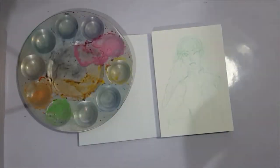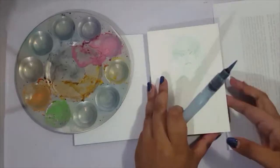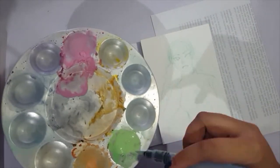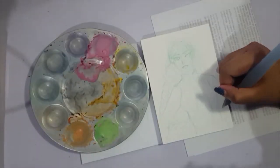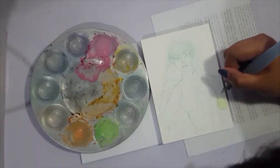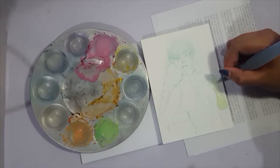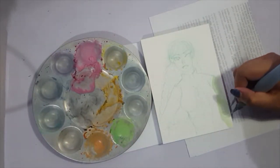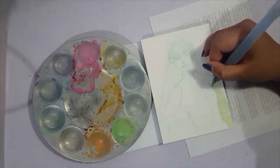Hey guys, it's Shadow Knight Paladin and welcome back to my channel. Today we're doing another traditional piece, and once again it's watercolor. I'm really having a lot of fun with this. I'll do digital stuff soon — I just need to get out of the watercolor groove that I'm in.